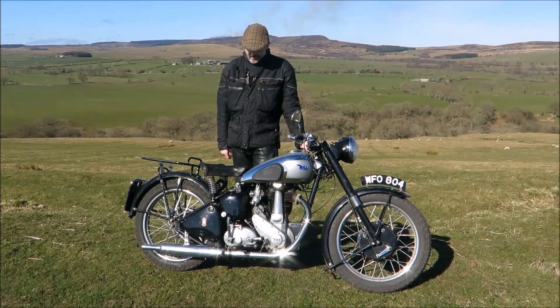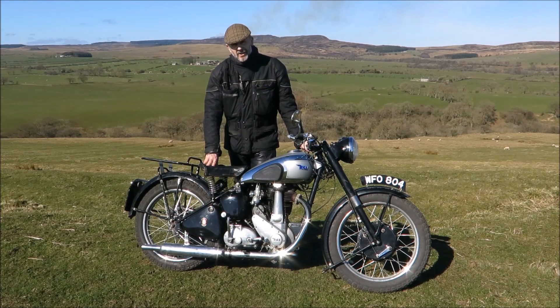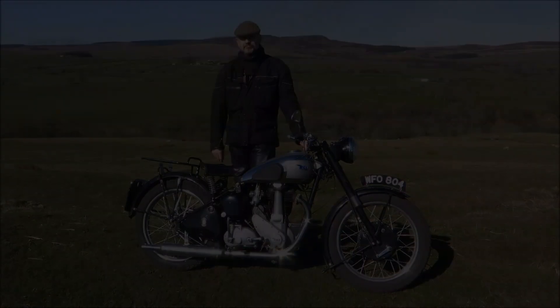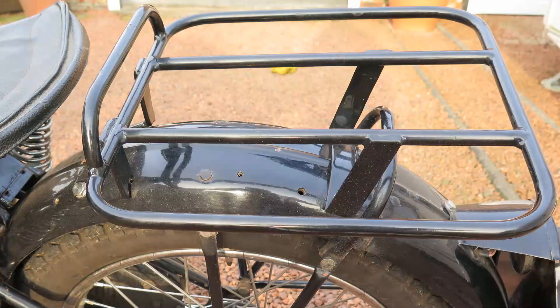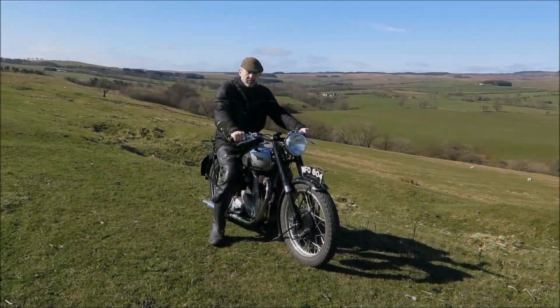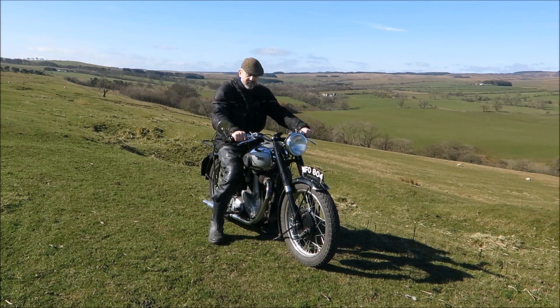Only the sprung saddle provides comfort for the rider, but this is really quite effective. Any pillion passenger had to make do with a pad on the rear mudguard, though on this example that's been replaced with a carrier rack. There's no ignition switch on these old bikes — you just turn on the petrol tap, prime the carb if necessary, and kick-start it.